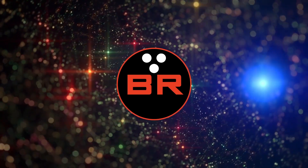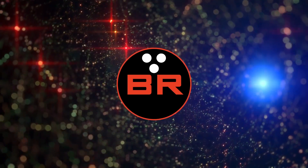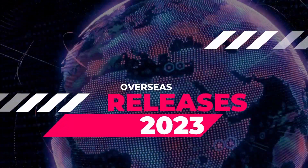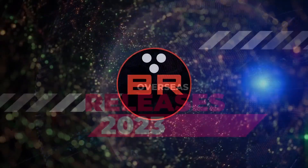Now that Bowl Expo is all done and everybody's going back to their regular life, we're going back to the overseas market — my favorite place to be — where you find all the core and cover combinations that I like to see. And today we're taking a look at this red beauty, the Solid Lock.